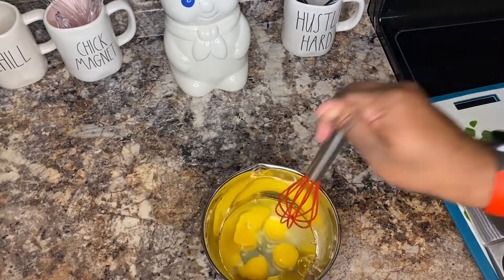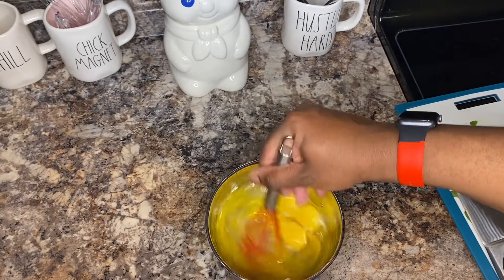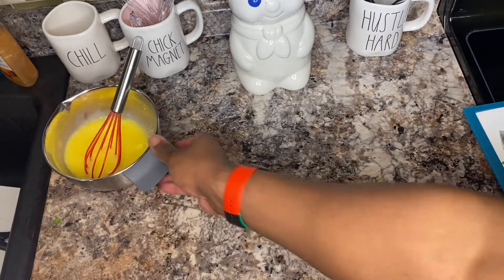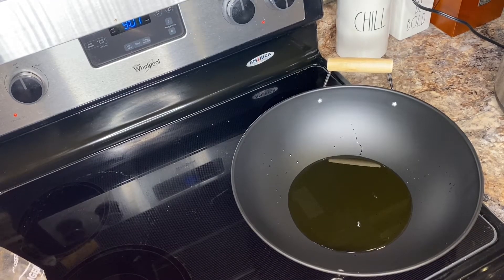Next we want to cut up our green onion. After that I'm going to cut up my regular onion as well.